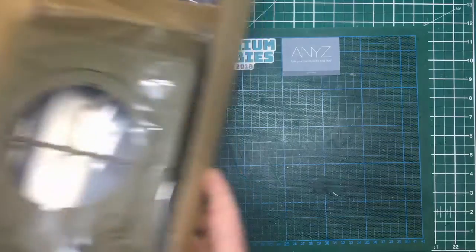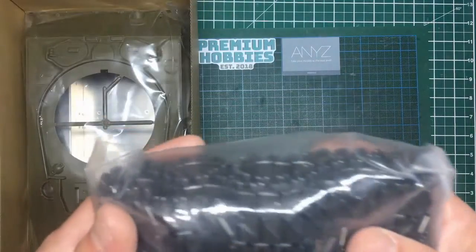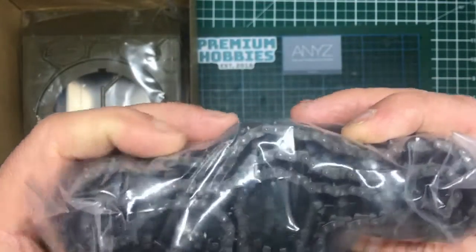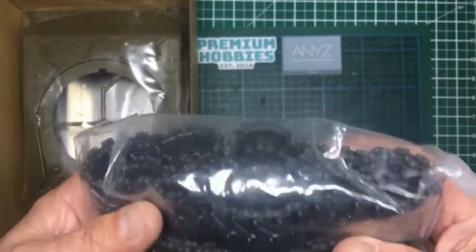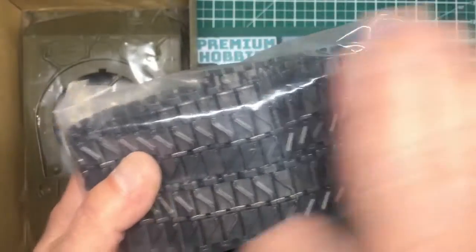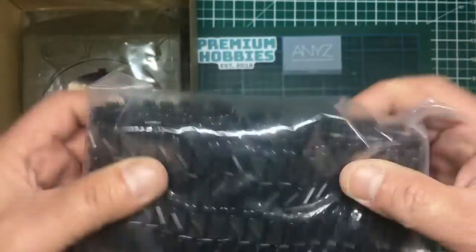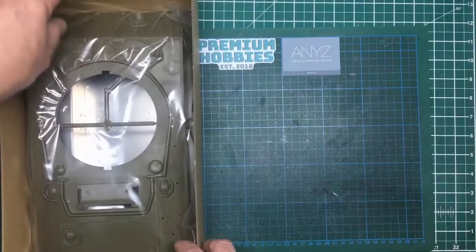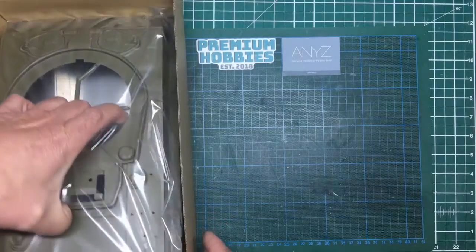The next box has a bag of tracks — our T28 tracks, pre-assembled, which is unfortunate. You can see the metal pins and ABS plastic links, so they're going to be extremely strong and hard-wearing. Because of the silver-gray color, wherever you paint them, when you use the model they'll wear through to that silver gray, which will actually look quite accurate since they don't have rubber pads on them.